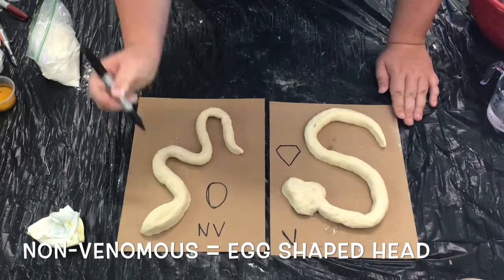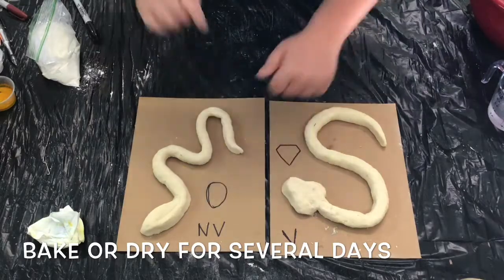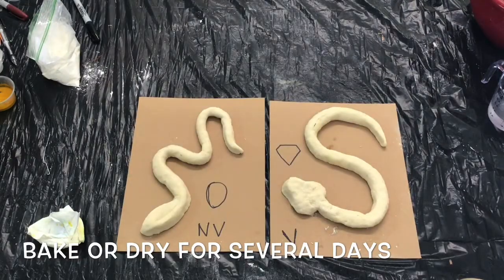Look at the non-venomous snake in comparison and you'll see that the head is much more oval or egg shaped. If you're curious about learning other differences between venomous and non-venomous snakes, look at the fact sheet that's included in your Camp in a Box kit. That fact sheet also includes painting instructions for if you want to recreate a snake that you might find in your own backyard here in Indiana. Thanks so much for crafting with me today, guys, and I'll see you in the next video. Bye-bye!